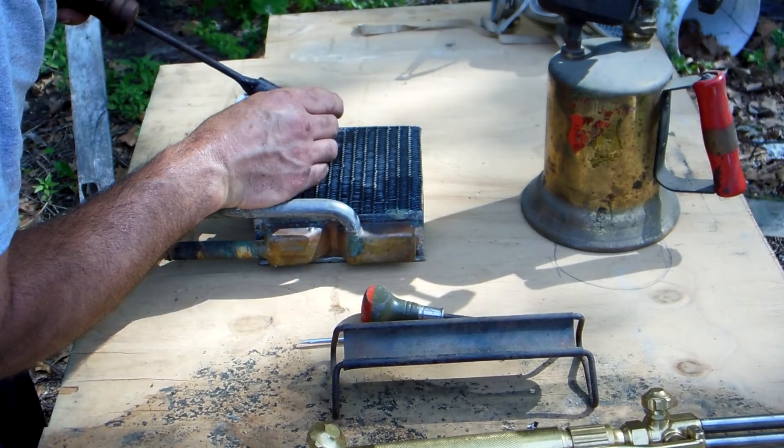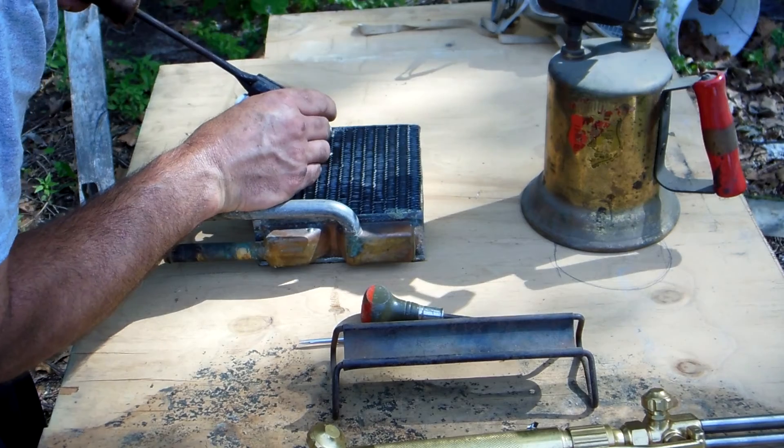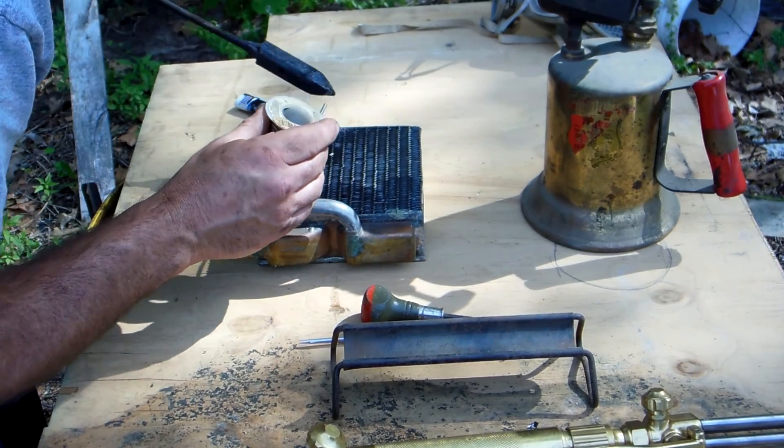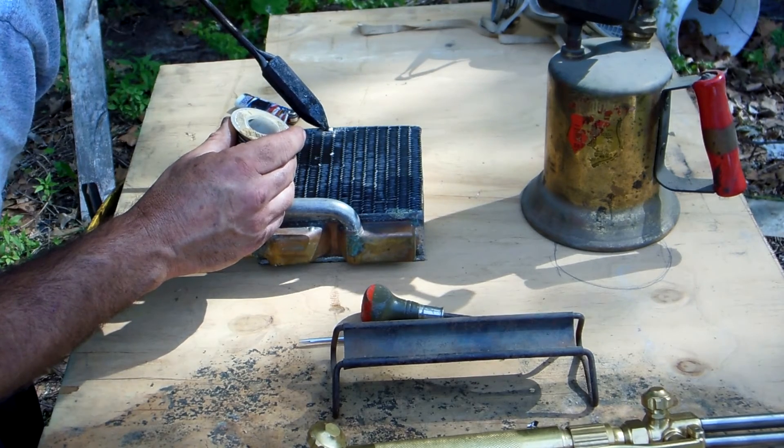This old truck's not bad — it's about 15 minutes to take the heater core out. Still, that's time you could be doing something else.